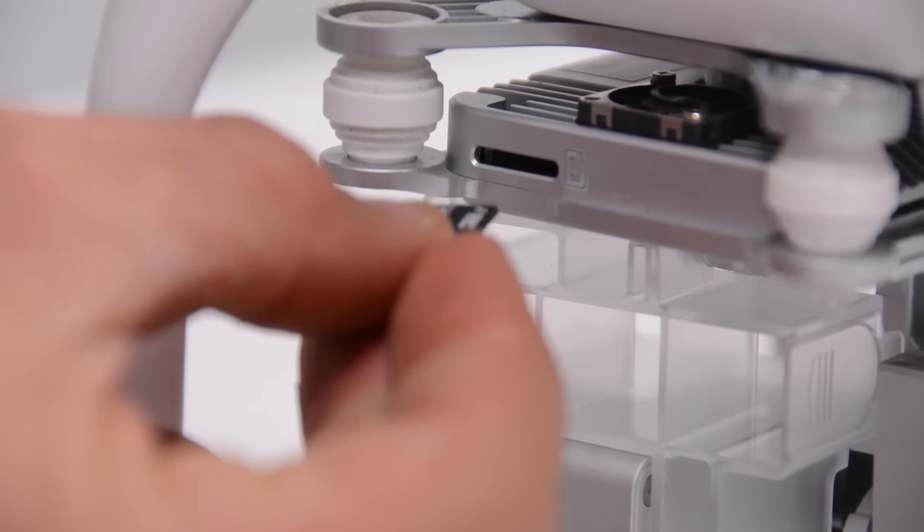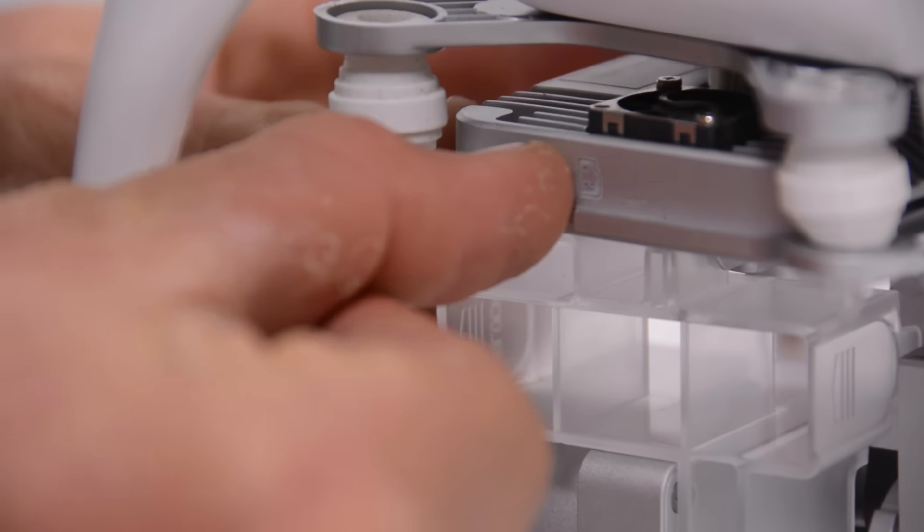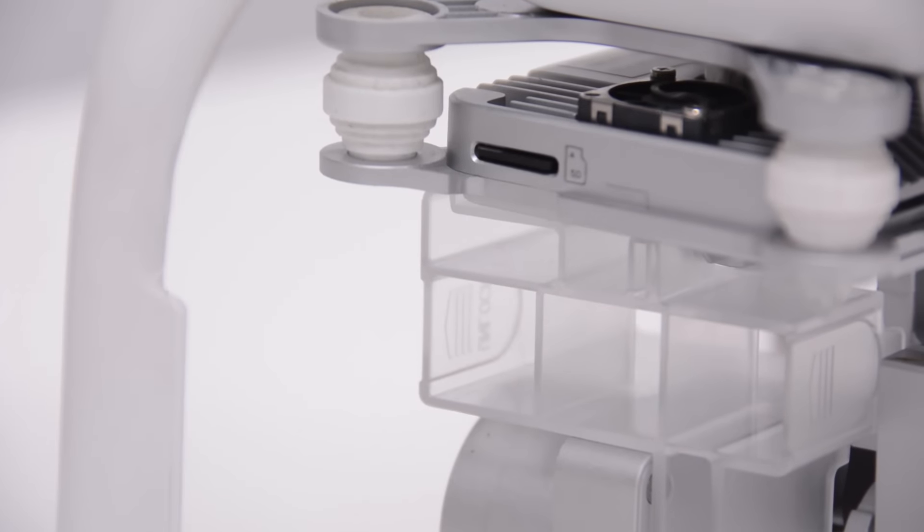With your spot chosen and your batteries charged, you need to put an SD card into the camera on the drone. Most of the time this should be a high-speed card like what you would use in a GoPro Hero 4 Black.